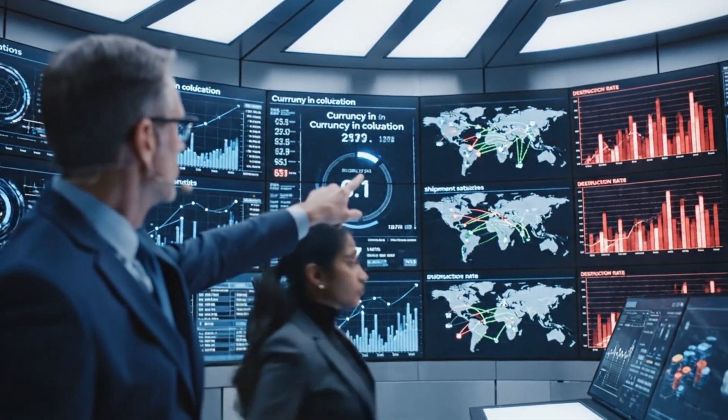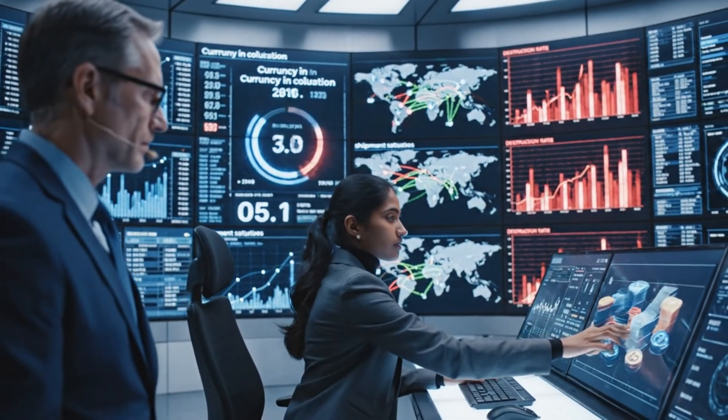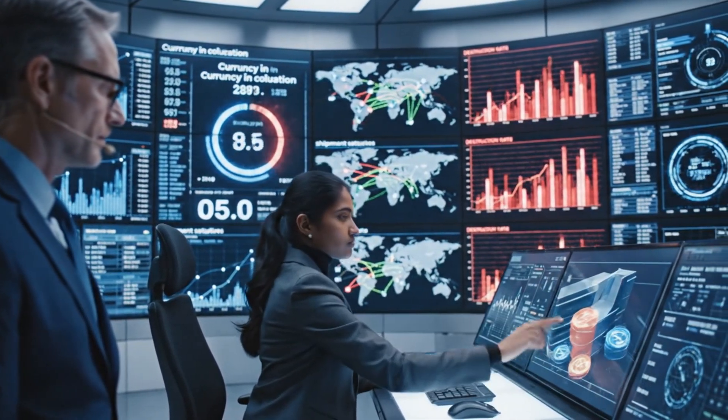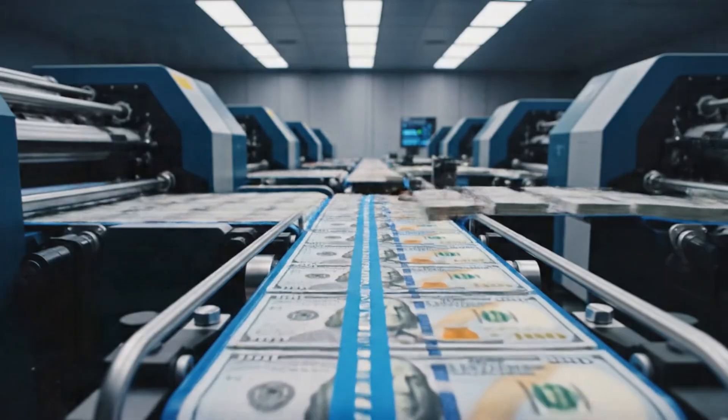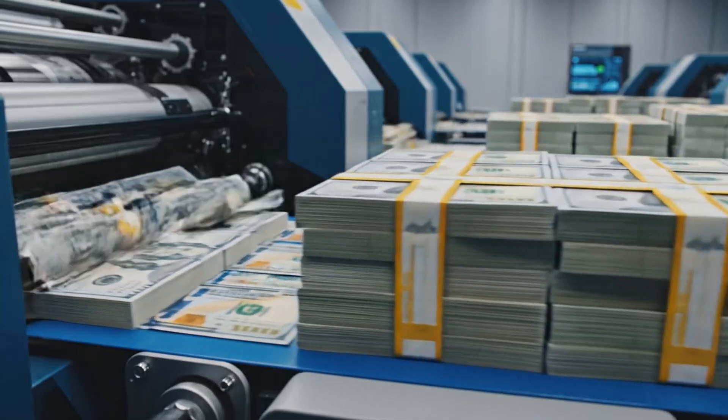The destruction rate in the European sector is spiking. Acknowledged. Rerouting the Asian shipment now. Increase print order for $100 by 5% for Q3 to meet international demand. The system adjusts.